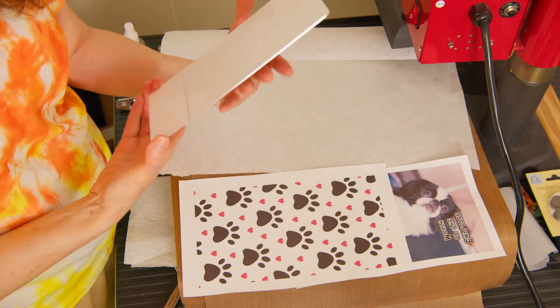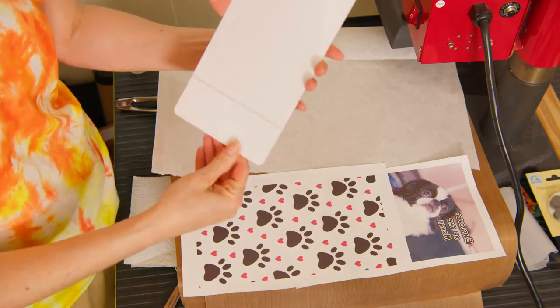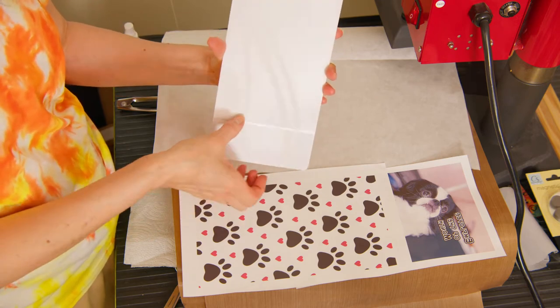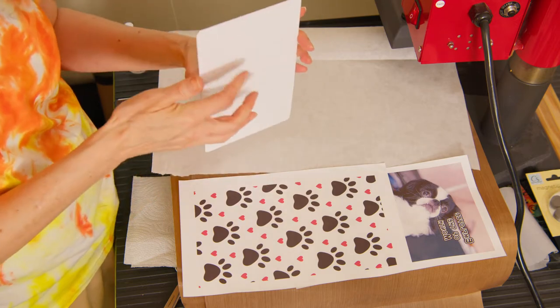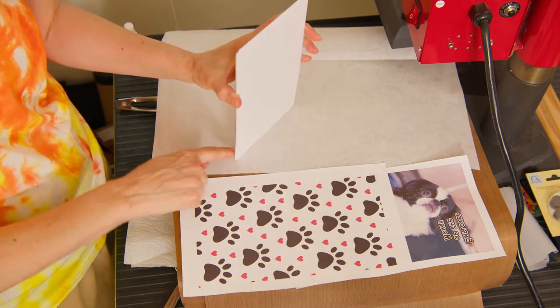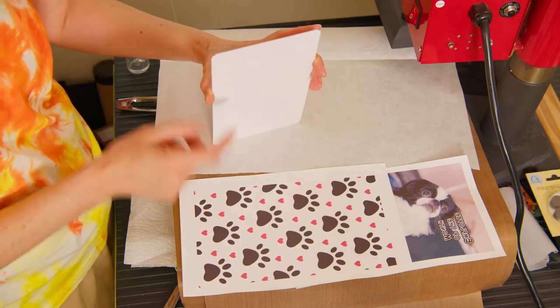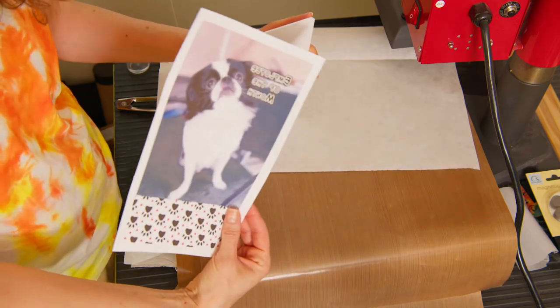When you look at these photo panels, the way that they stand up is there is a seam in the back and you bend it in towards the seam. When it stands up, this will be the front and it'll be down with a little foot in the back of it. So this is the front and we're putting Kit Kat on the front.